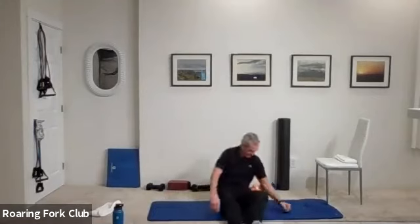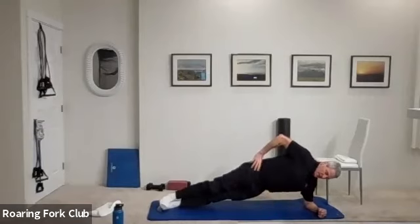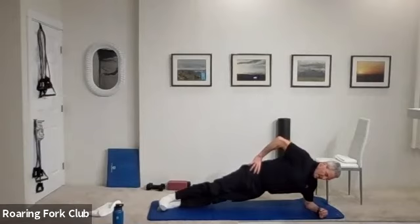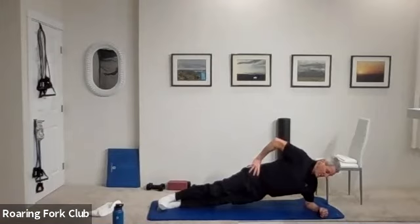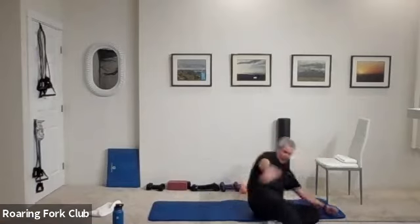Other side please. Stack those feet, up and hold. One, two, three, four, five, six, seven, eight, nine, ten. One, two, three, four, five more, six, seven, eight, nine, and down on your back. Let's do some abs.